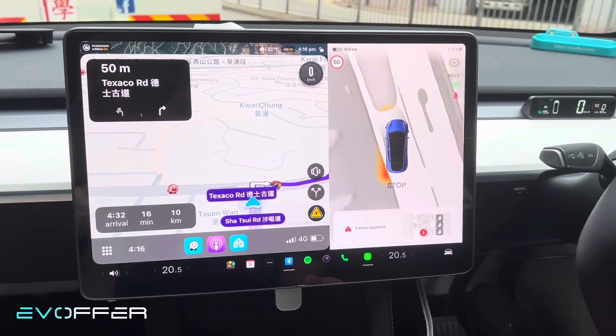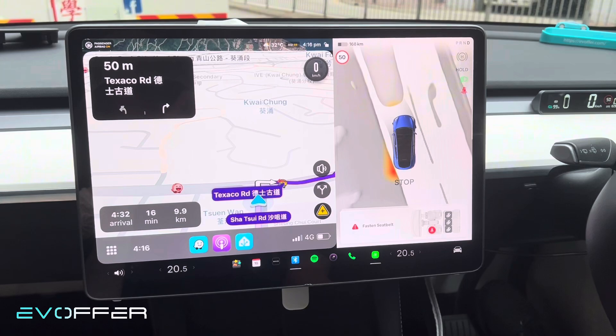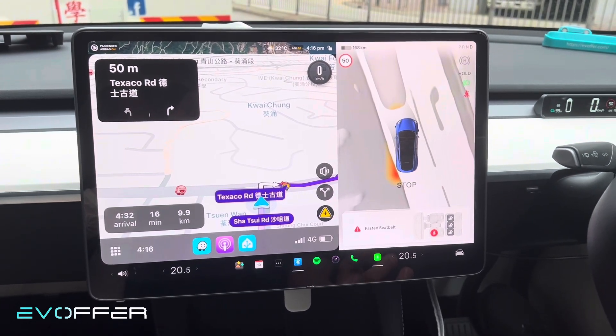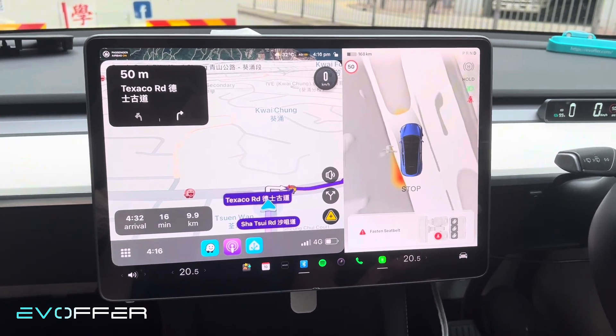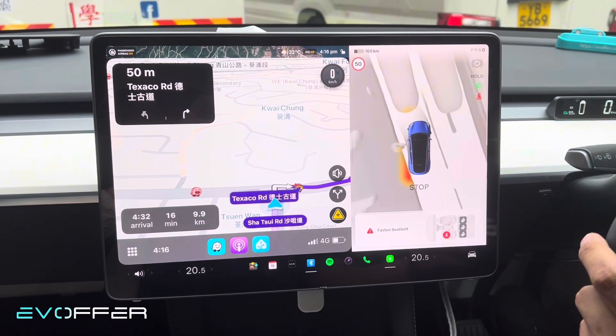While I'm driving I'll talk more about the product. The installation is pretty easy — you just need to disconnect the cable from the monitor to the MCU, and connect the middle device in between, and it will handle the decoding itself.